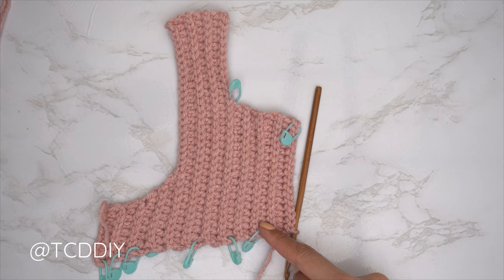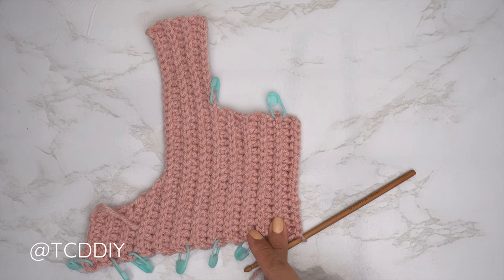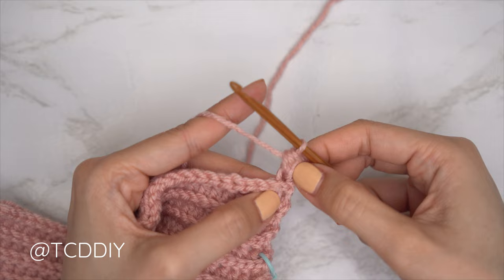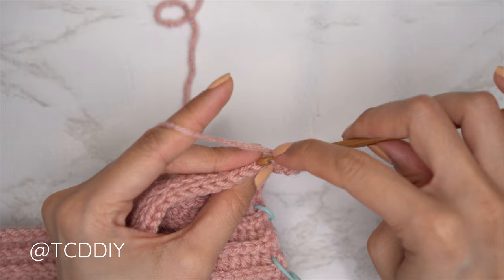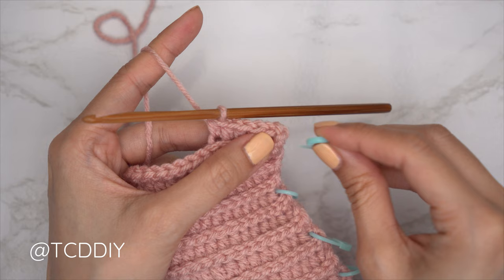I am back, two rows past my middle row. My following HDC row is going to start with an increase because the corresponding row on the other side started with a decrease. Chain two, flip work, and put two back loop HDCs into that first stitch — there's one and then two into that same first back loop. Continue with one back loop HDC into every stitch. Continue repeating: HDC rows with an increase into every other one, and slip stitch rows with no increases or decreases, until we have the same number of rows as the first portion of the neckline. Insert stitch markers into the beginning of each increase HDC row.